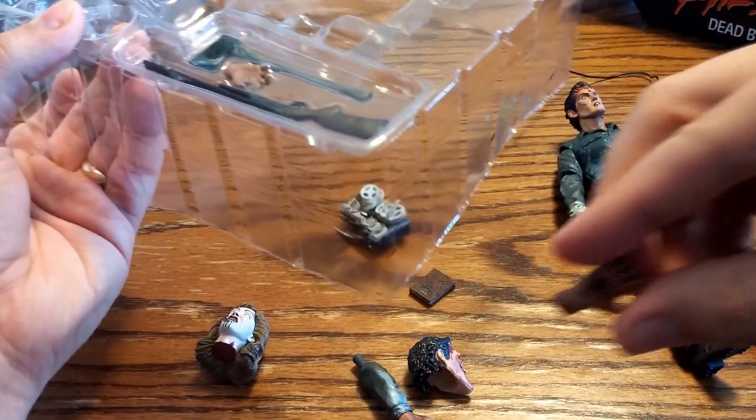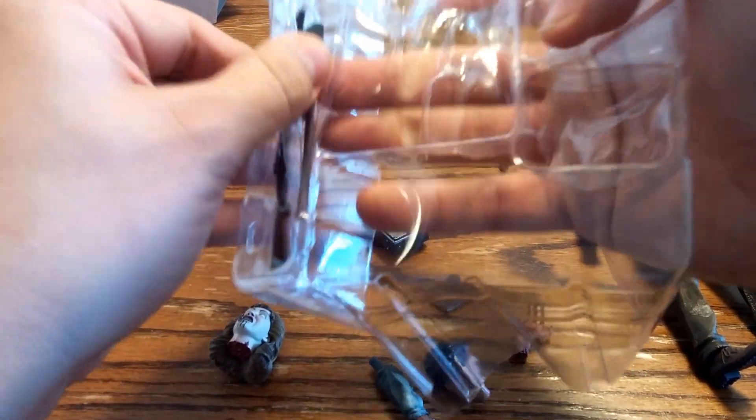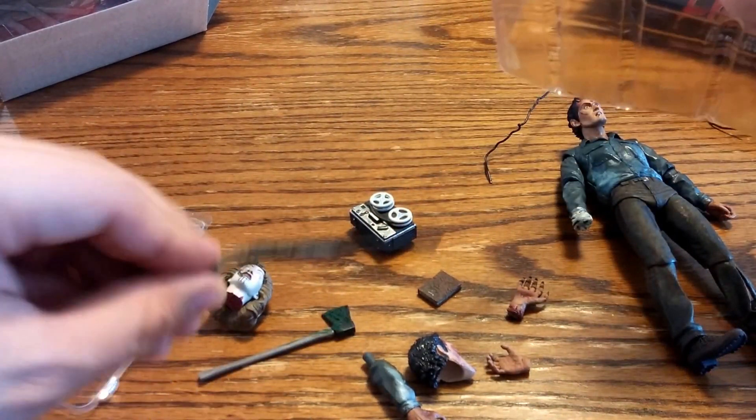A hand, and then oh — a second hand. An axe. And a boomstick.